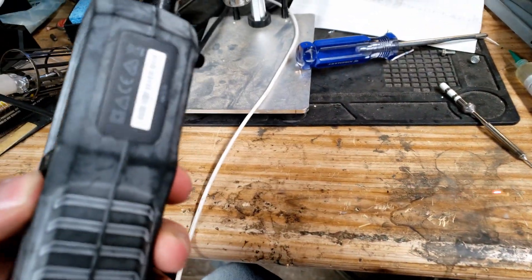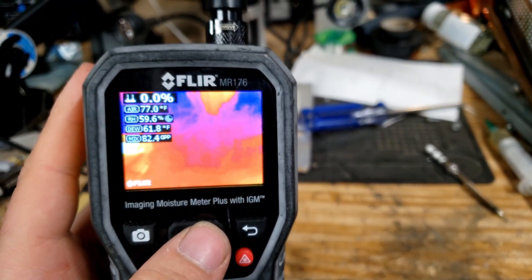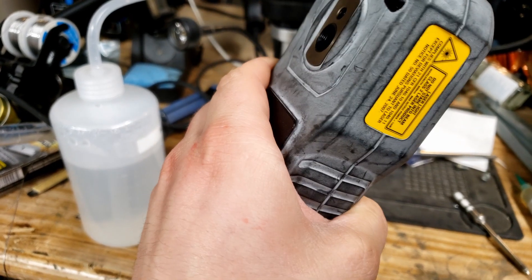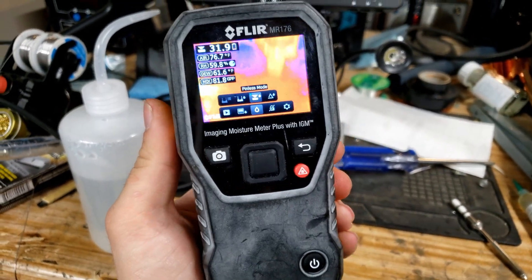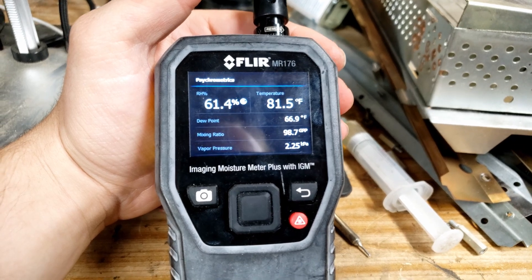And look at that — even the laser pointer on the back of the unit works. That's awesome. So we got what appears to be a fully functional moisture detector. As you can see, the wireless moisture pad on the back is working. The only issue is, I don't know what half this stuff means.